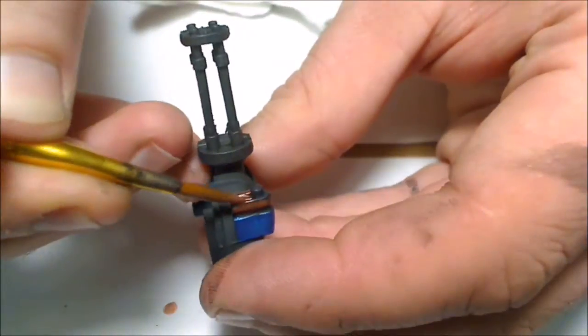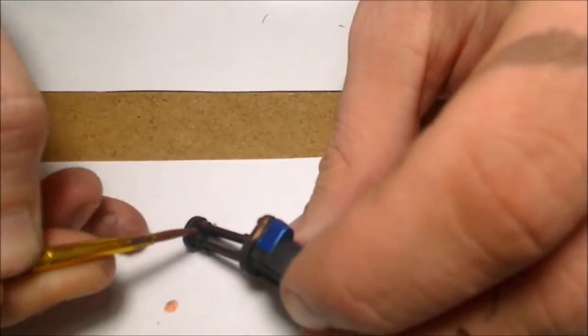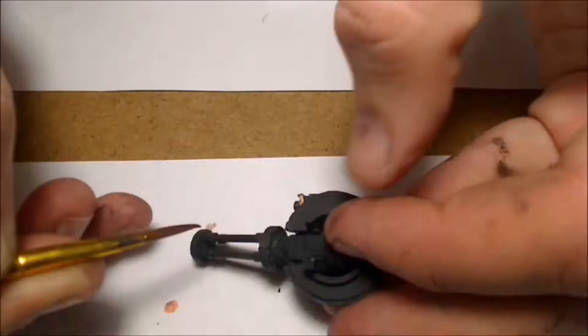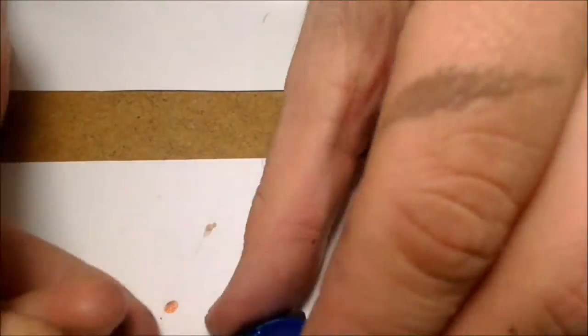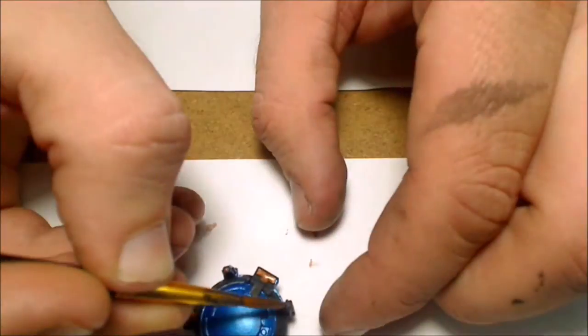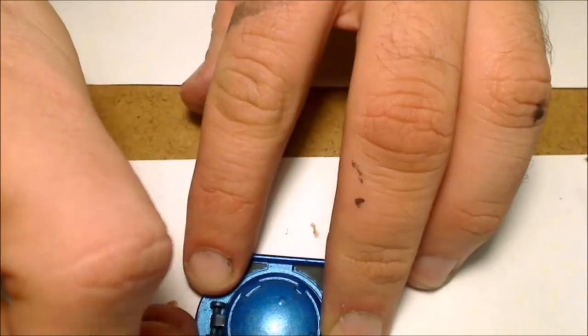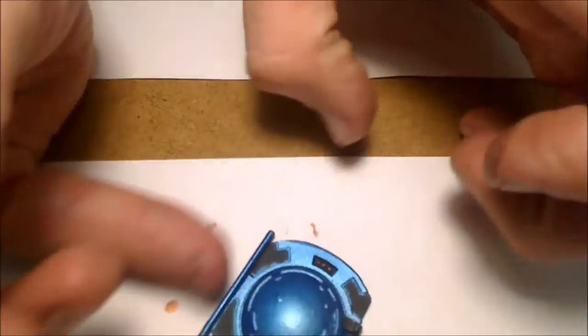Next I went with some Walmart brand antique copper Folk Art paint — my favorite metallic paint I've ever used. This specific color has been on every army I've ever created; I just love it. I start going with it and figuring out what areas would look good in copper. As a general idea when I start painting a model, I want to spread each color out across the model evenly.